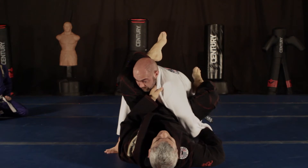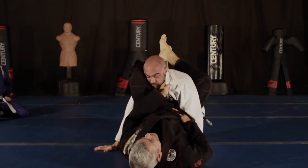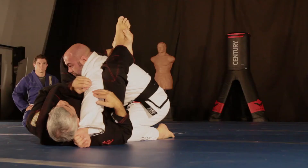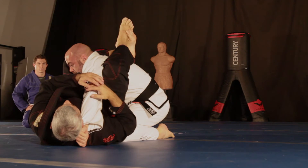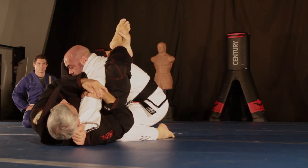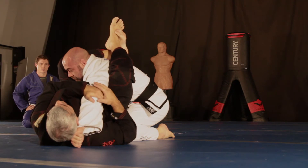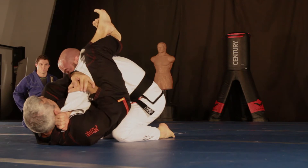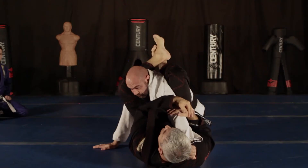From here, I can switch straight to the straight arm bar. My hand lets go of the arm, goes underneath. Control here at the elbow — sometimes you can put your hand on the elbow and find out exactly where the elbow is. This is going to fight with the wrist here. Pinch his wrist with the shoulder and neck. From here, I'm stretching my hip and I'm bringing the elbow down. It's always like an arm bar. Pinch your knees, move your hips as much as you can to get a good position, knees together, and push the elbow down.